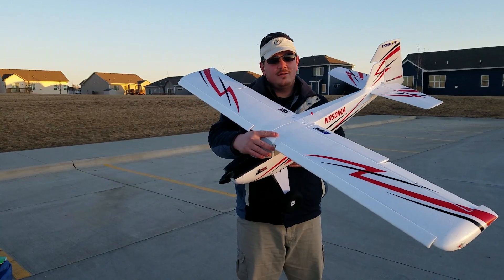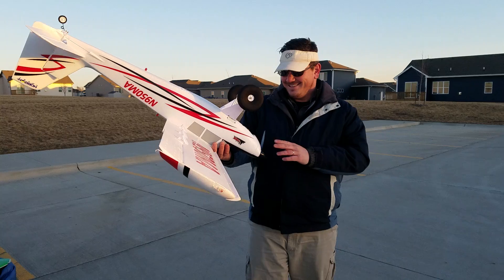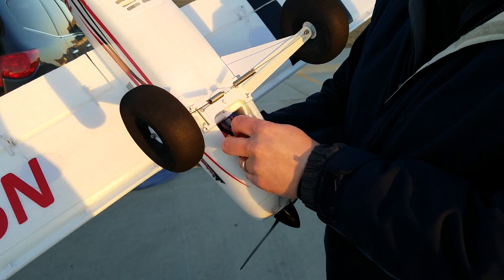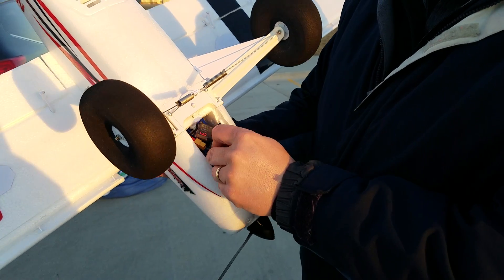Hi YouTube, we're here with the Timber, not the tundra, 1.5 meter. I just wanted to show you how I'm going to do this real quick. 2200 3S, 60C Turnigy heavy duty, XT60 connectors. We got one of their little voltage alarms on here, just because it's a new plane.